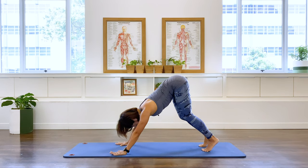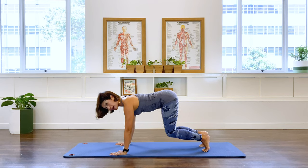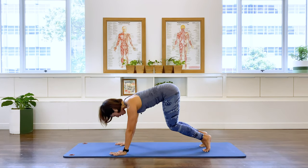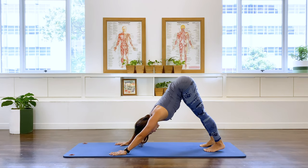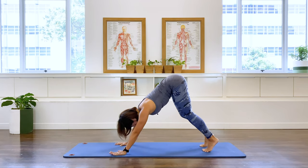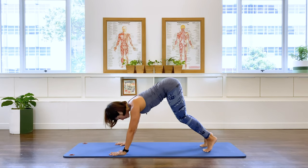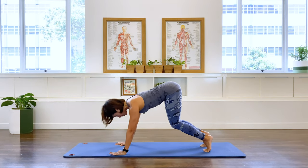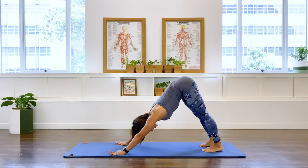Bend the knee, come up, go into a hovering quadruped, and then shoot it back again to a downward facing dog, your upstretch position. And again, hovering back into a quadruped, and lengthen back out again into an upstretch. Two more. And we're going to hover, drawing that center in, and lengthen out. One more. And we're going to lengthen out here and stay.